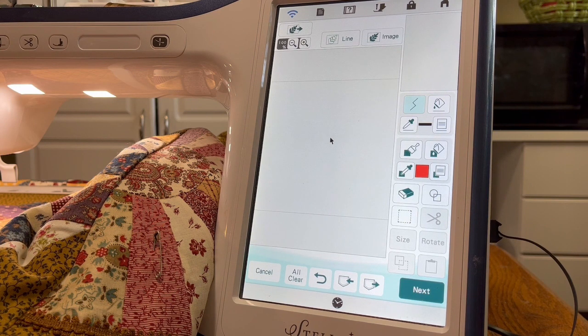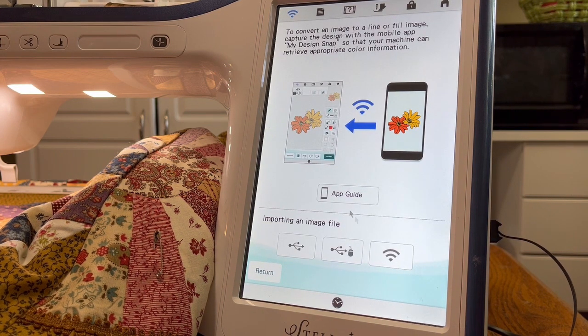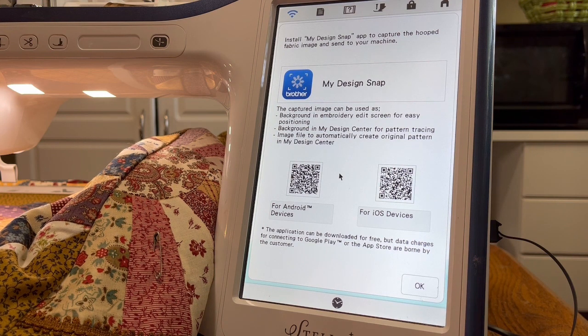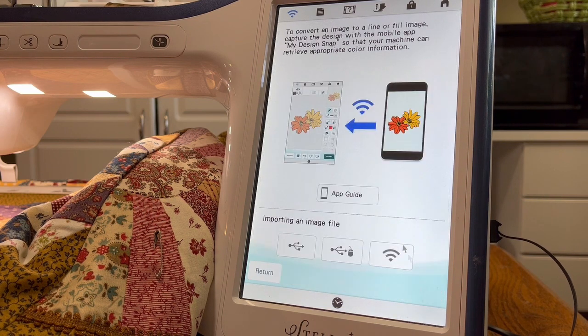If you have a Stellaire, you need to use the app to scan it first. You can see they actually have a thing called an app guide, and it tells you to use your phone to scan that — it will walk you through how to do it. One of these days I'll do a video on the app again when I have both a camera and a phone, which I don't have right now.